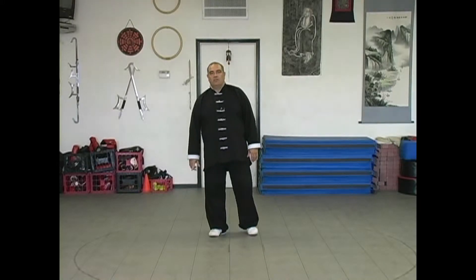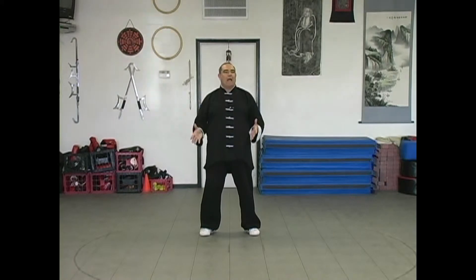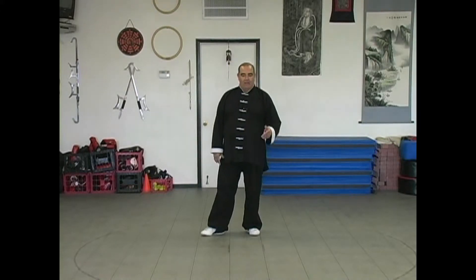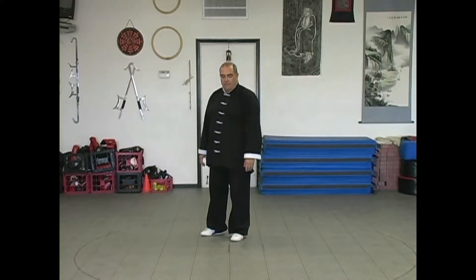Well, here we are, we made it to the closing. The closing is exactly the same as what you would do in Bossil. It's just a series of same hand and foot earth movements linked together. We'll step through that to verbalize going through all of that.